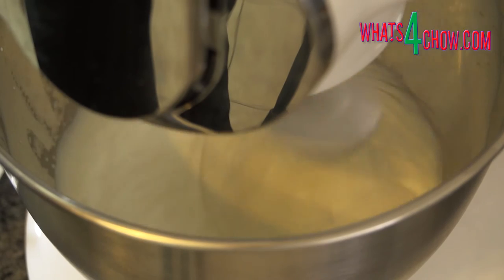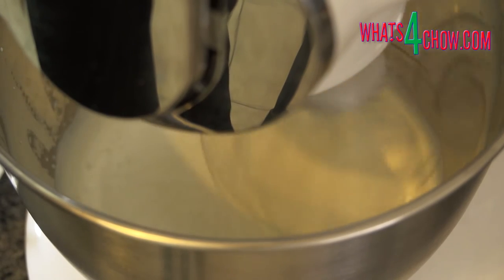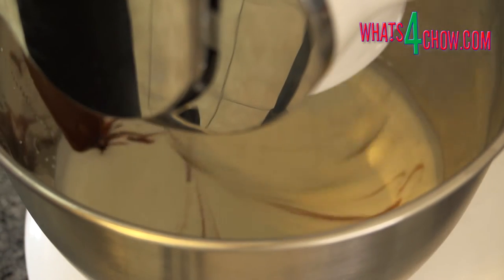Place the remaining cream in your mixer bowl and whip this until the whisk just begins to leave trails. Add the chocolate cream mixture and continue to beat this until the whisk leaves a definite trail in the mixture.